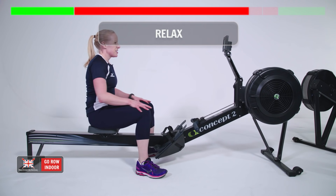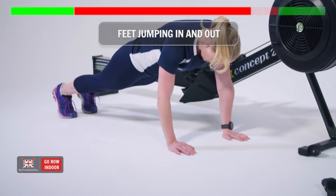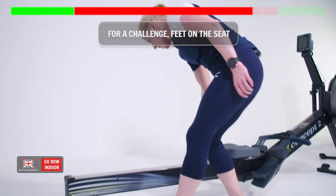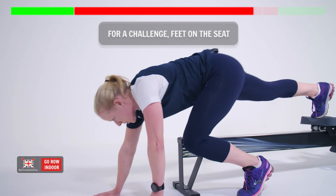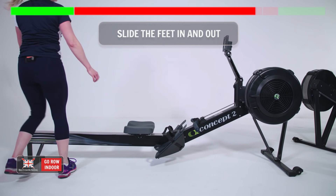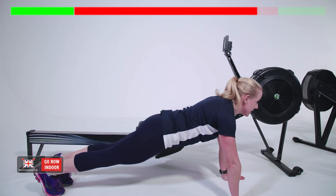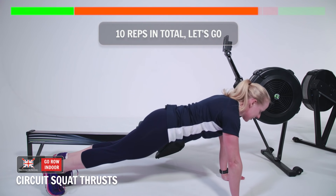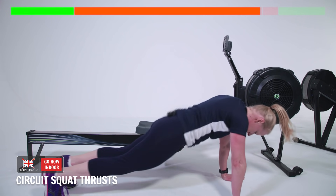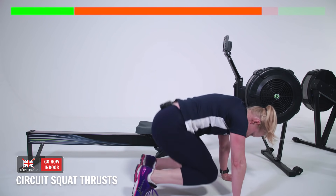Ten reps — squat thrusts. The choices are: on your hands with feet jumping in and out, or if you want the challenge, feet on the seat, hands on the floor, body out long, in and out. Ten reps and ten reps only. Are we ready? Let's go. One, two, three, four... and ten.